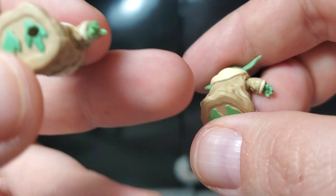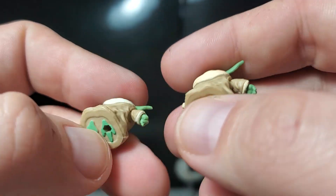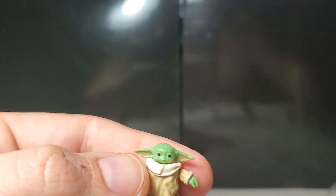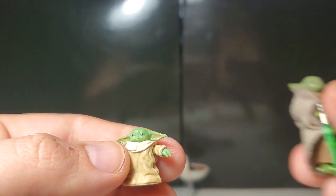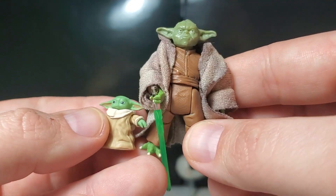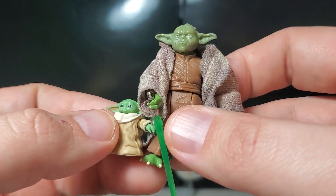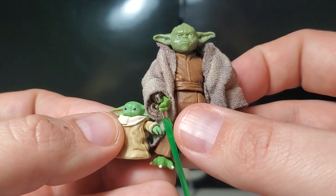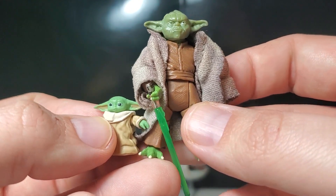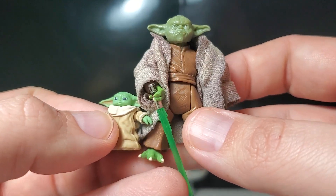This one has a peg hole and the one that came with Din Djarin does not — something to pay attention to. Here he is compared with master Yoda from Episode 3. Yoda being a small figure himself, he towers over The Child — look at how big Yoda is compared to The Child. That's fascinating.